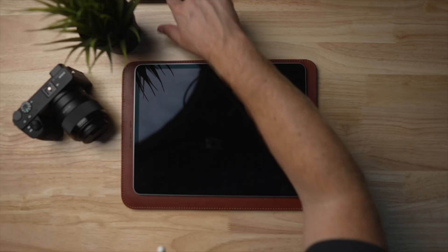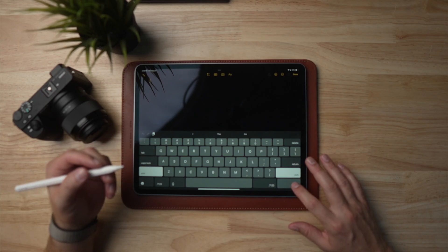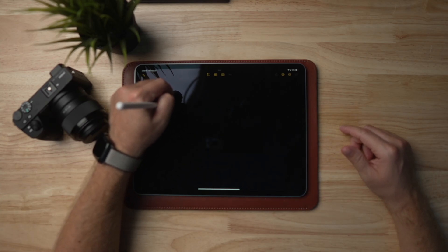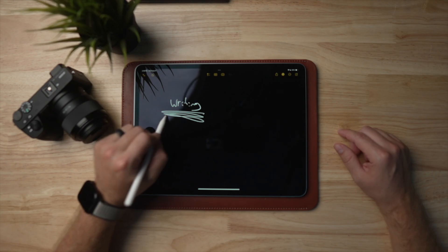The next tip is actually for when you have your iPad sitting off to the side — this is a really helpful one. If your iPad is locked and you tap on the middle of the screen with your Apple Pencil, it opens right up into a note and you can just start writing. This is super helpful for a lot of times when I'm working with my laptop in front of me and I've got my iPad set off to the side and I'll have a really quick thought.